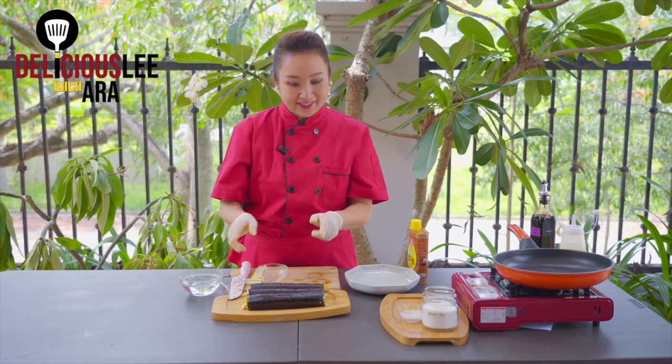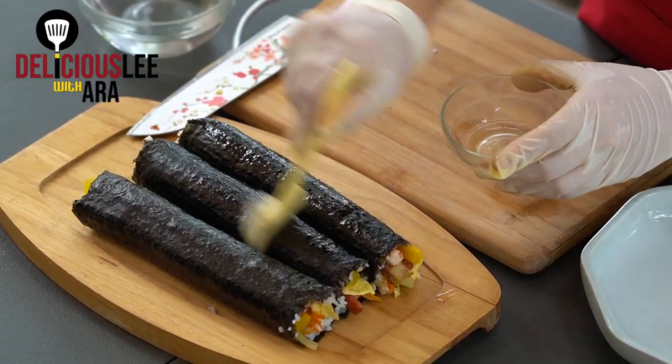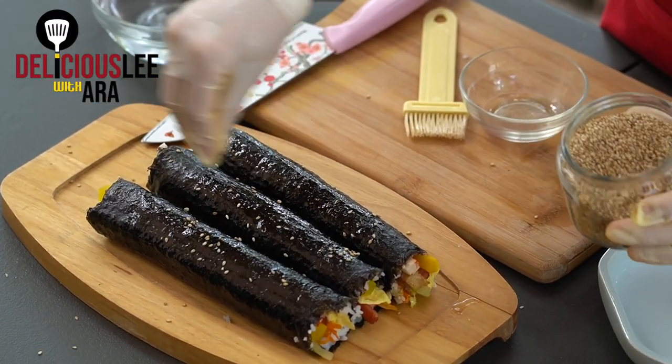Our Kimbap is done! For our finishing touch, we're going to gloss the top with sesame oil just a little bit.